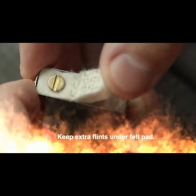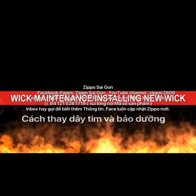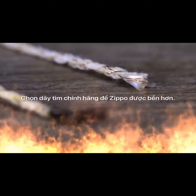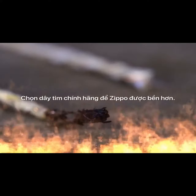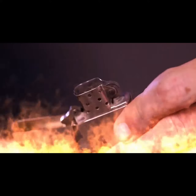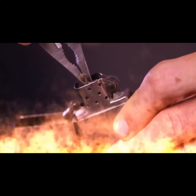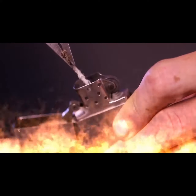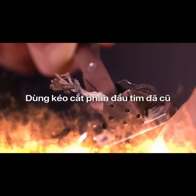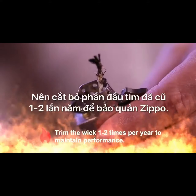If the flint wheel binds after a new flint is installed, turn the wheel backwards a few times. You can keep extra flints under the felt pad for future use. Initially, a new wick is white; over time the wick will turn black from carbon buildup, which will reduce performance. When this happens, trim the wick. Using tweezers or needle-nose pliers, gently pull the wick up until the clean wick appears. Grab the wick as far down as possible to avoid ripping it.